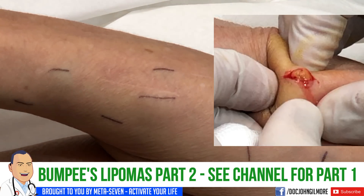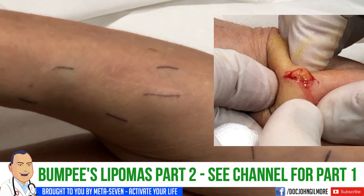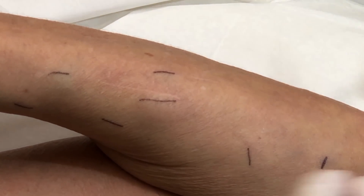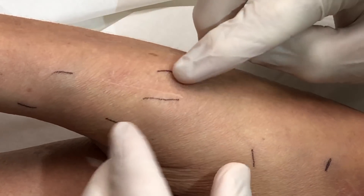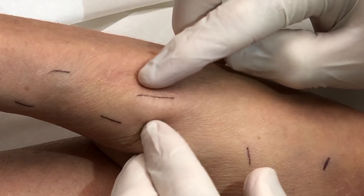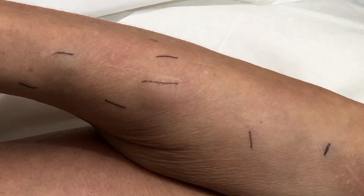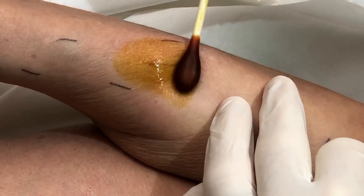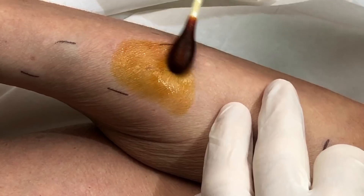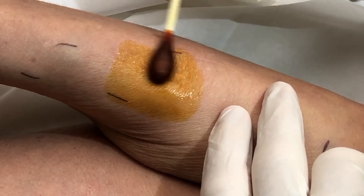Okay, bumpy part two. This is a better glove. Did this come out with the same box? Looks like you had a long one there that was removed. That's a fairly good sized one. We have our betadine again, we'll repeat the process. This one might be a little bit smaller, but it's certainly in an area where I could see you'd be placing your arm against things, causing you some discomfort.